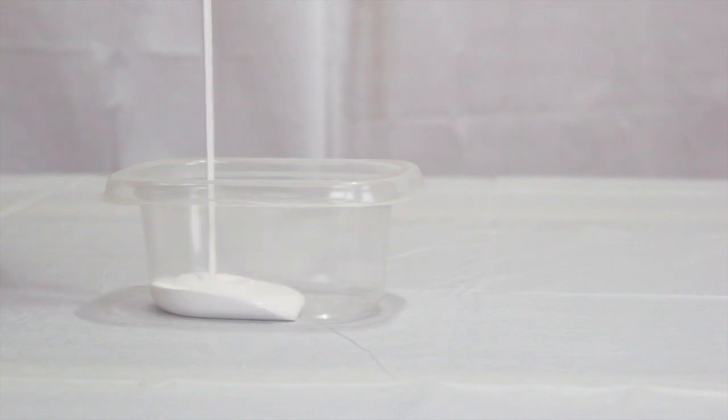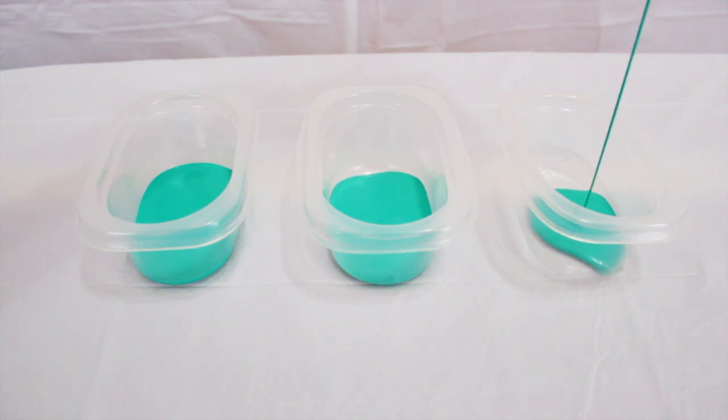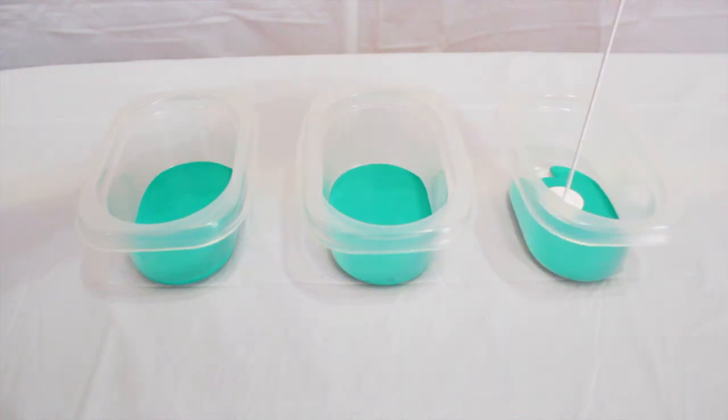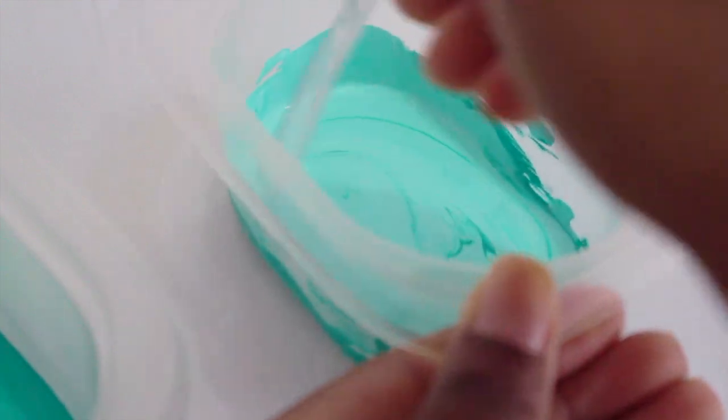First you'll need to pour your paint into the containers. I want an ombre effect so I add white to each color until I get the desired gradient.